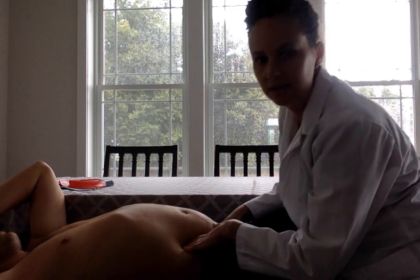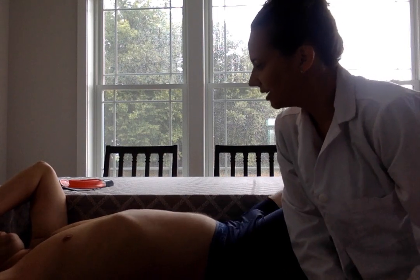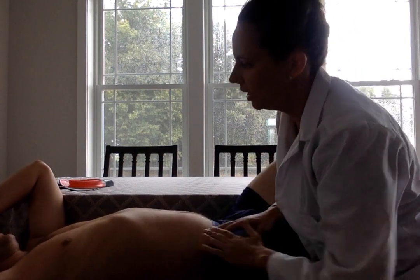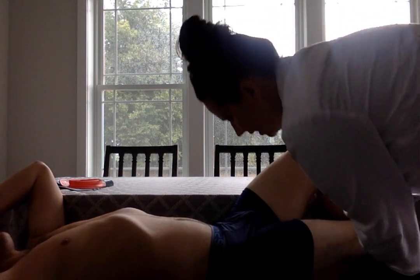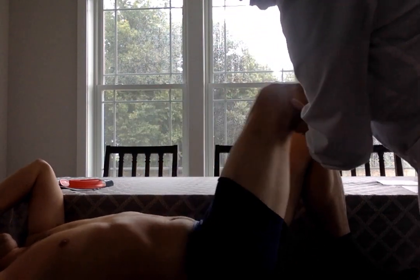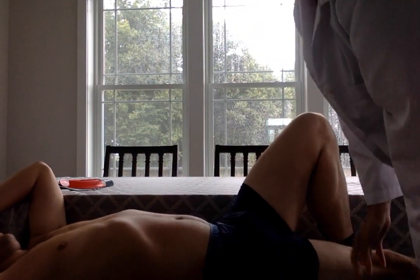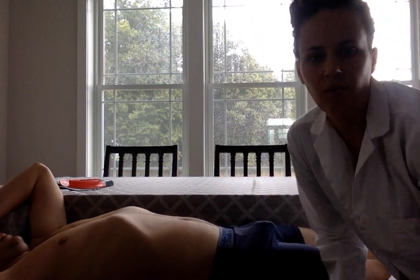And then we want to check for any deep rebound tenderness. Any pain? And then, if you want to bend your knees up to your chest and then push out straight — any pain in your lower back? So that would be Brudzinski's sign, and that would be negative for meningitis.